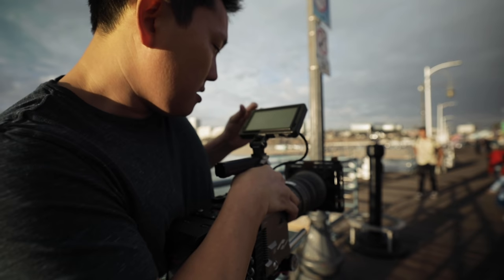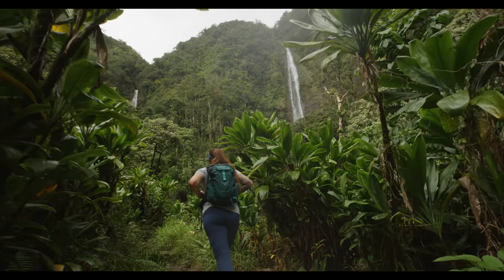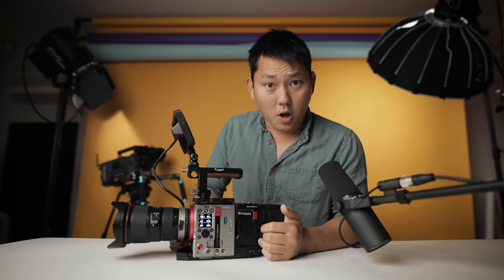I've been testing this camera for the last couple of weeks. I filmed around here in LA with it and also took it to Hawaii, and I'm still up in the air about it. There are things I like about it and also some things I don't. My very first impression of this camera was like, wow, it's very small.